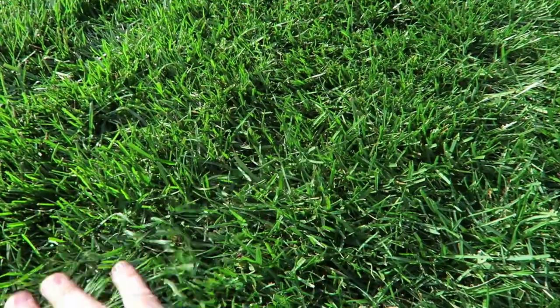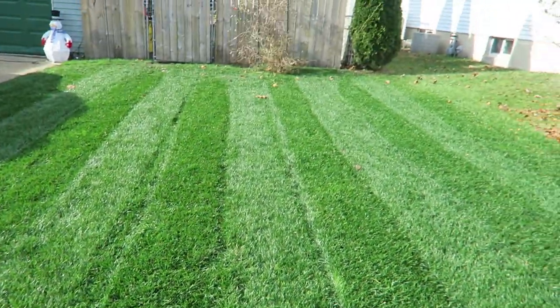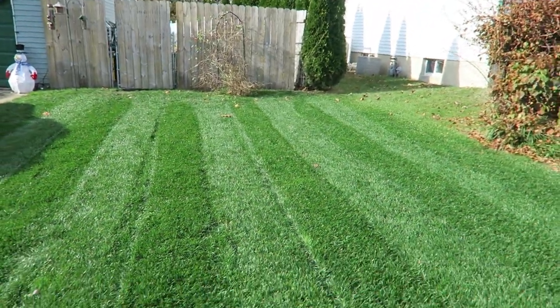Look at that — nice, thick, green, lush. It's looking really great.